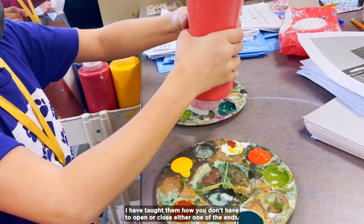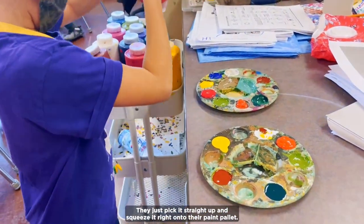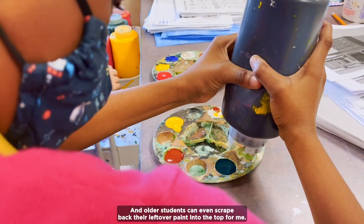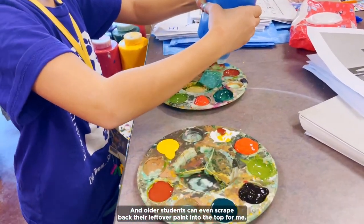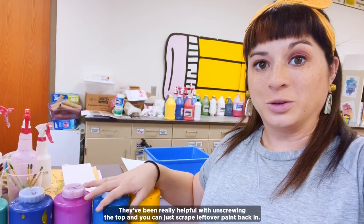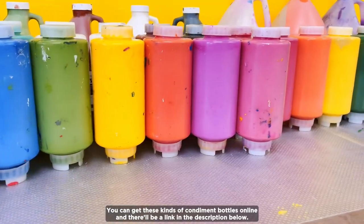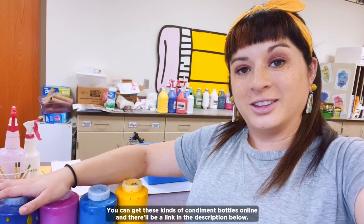I have taught students how you don't have to open or close either one of the ends. They just pick it straight up and squeeze it right onto their paint palette. And older students can even scrape back their leftover paint into the top for me. You can just scrape leftover paint back in so you don't waste any either. You can get these kinds of condiment bottles online and there will be a link in the description below.